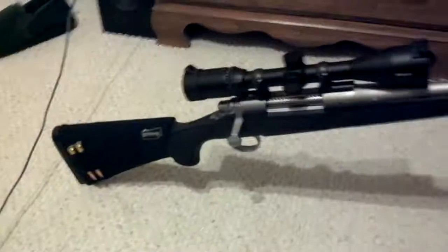Hey everyone, I just got back from the range. As you can see, my rifle has a few changes to it since I last posted my video. I just got done shooting it.